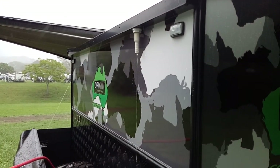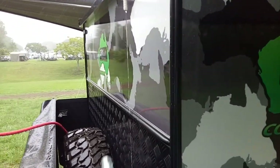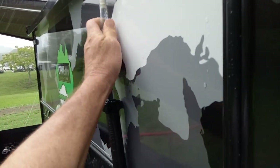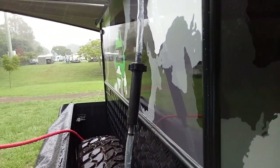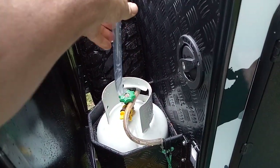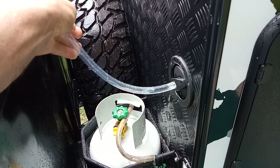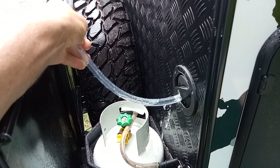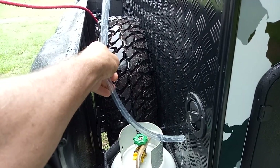If you're out where there's no water available and you get these showers come through, you can hook this up. Water comes down through the little filter there, runs down into the tank. We take the lid off the tank, put that in like that, and of course you fill your water tank up.